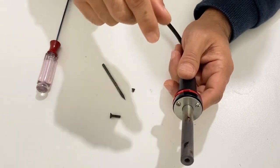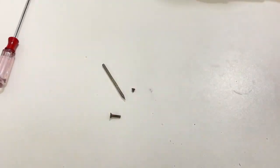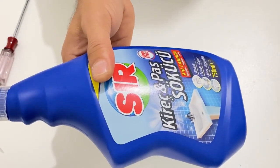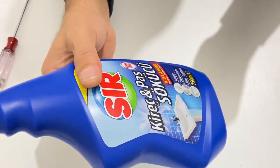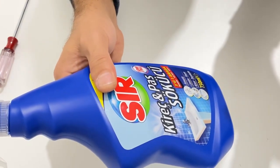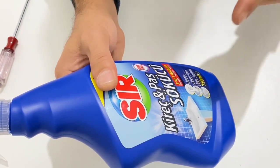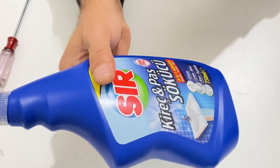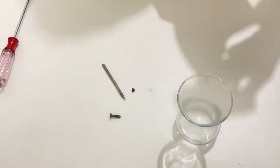We need to clean this part, this part, and the screws. Instead of using other materials, I'm going to use a dust remover — you can find it in supermarkets and it's very cheap. You could also use hydrochloric acid, sulfuric acid, or phosphoric acid, but those chemical components are very difficult to find. So instead, you can use dust remover to clean your device. I will pour some dust remover into a glass.